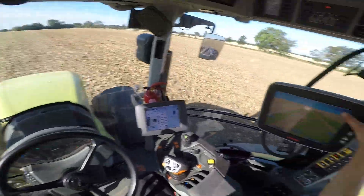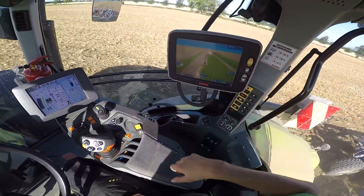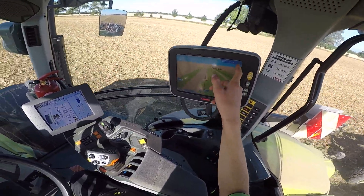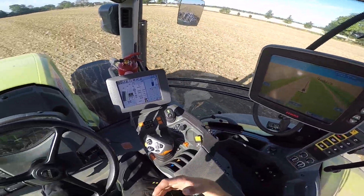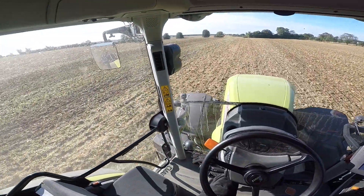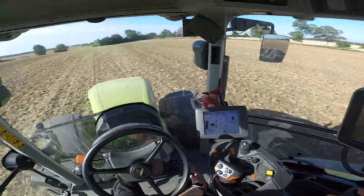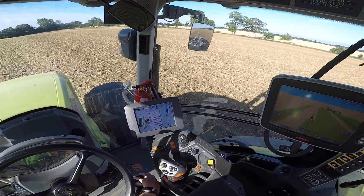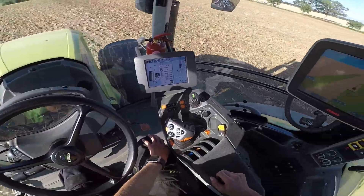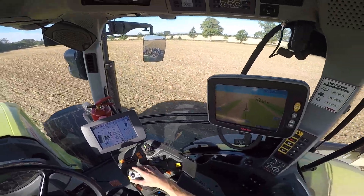Was hier immer wichtig ist: dieser Funkmast, der Satellit und die Balken – dass das hier alles grün ist. Weil wenn eins davon orange ist, kann man nicht losfahren, weil dann ist irgendwie das Signal schwach. Aber trotzdem, so ein GPS ist schon was Feines. Brauchst du hier auf den Äckern. Ihr seht ja, das ist fast ein guter Kilometer von da bis hier. Und hier willst du eigentlich nicht mehr per Hand lenken, weil da schaffst du nicht, den Trecker so schnurgerade in der Spur zu halten über eine Distanz von 1000 Metern.